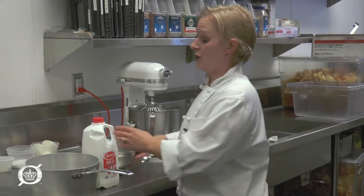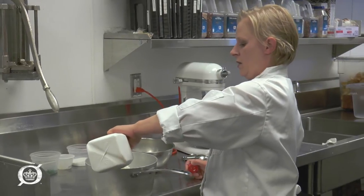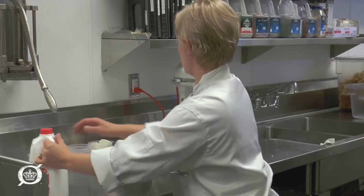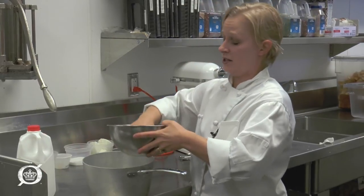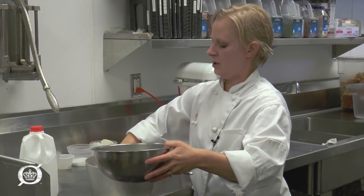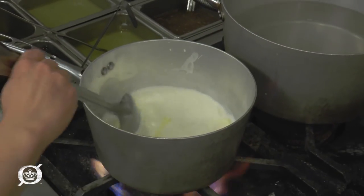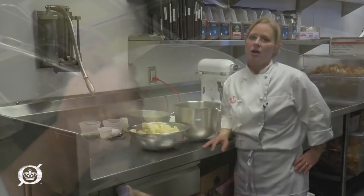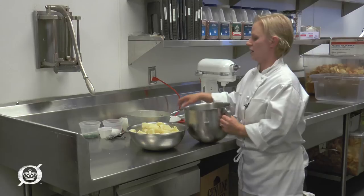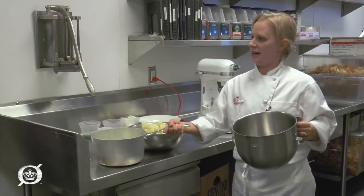First we're gonna add about a quart of whole milk and eight ounces of unsalted butter, and we're just gonna bring that to a simmer. We want to make sure it's a complete liquid before we add it to the potatoes.